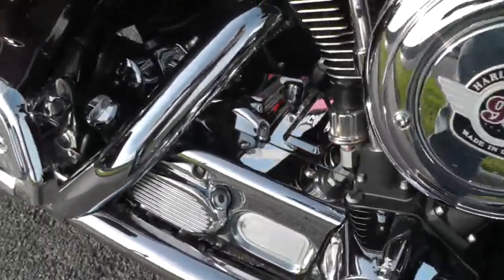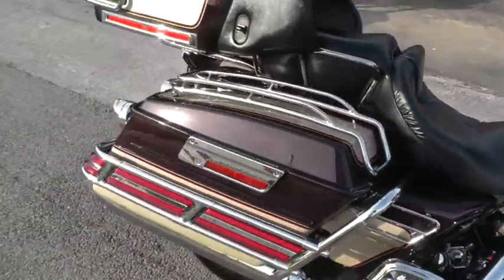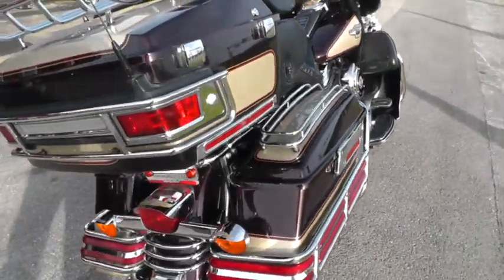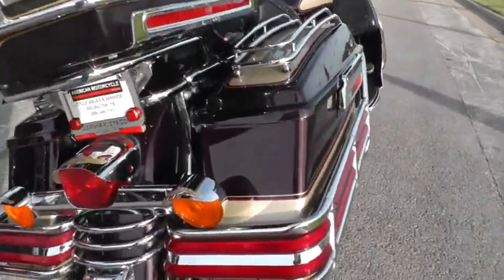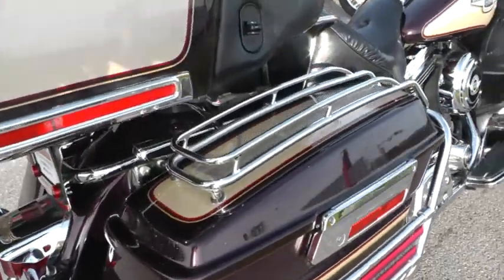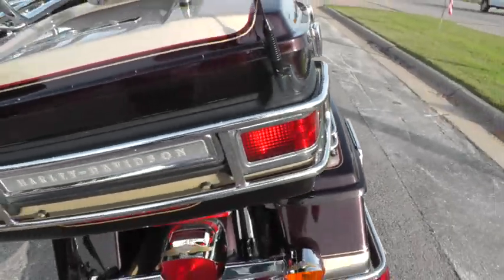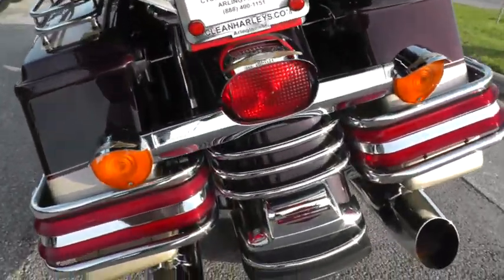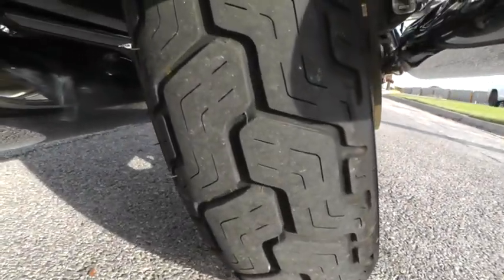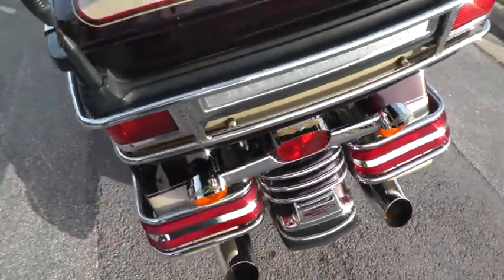It's got some engine chrome added to it and it's in really nice shape. It's an 80-inch motor, Evo with a 5-speed. Got all the chrome trim on the bags, lots of lights on this bike, bag lid trim, tour pack trim. It's a sweet ride, runs really good, rear tire like new, doesn't have hardly any miles on it. It's got a new battery in it.